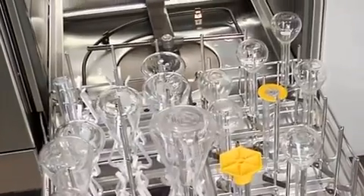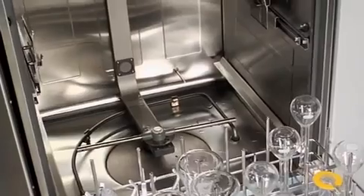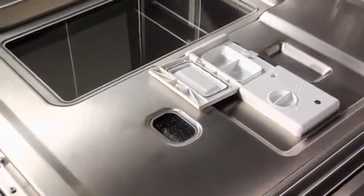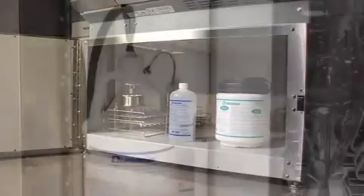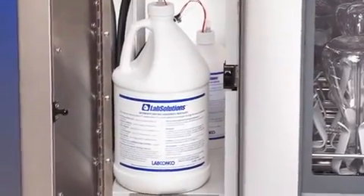A purified water pump is standard and allows the use of non-pressurized purified water. A steam generator produces hot water vapor to penetrate dried residue so detergent and hot water can clean effectively. A gasketed dispenser holds dry or liquid detergent. The Flask Scrubber Vantage also includes a liquid detergent dispenser with peristaltic pump and neutralizing acid rinse dispenser for hands-free dispensing.